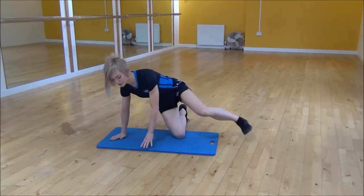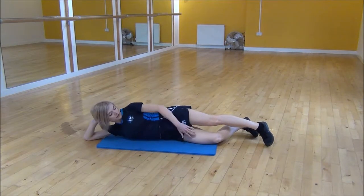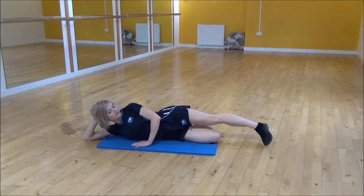Okay everyone, the next exercise today is the lie conduction with a pulse. You're going to lie your body in a straight line with your head and your hand. Your bottom leg you can bend underneath, just to make it a little bit comfier.